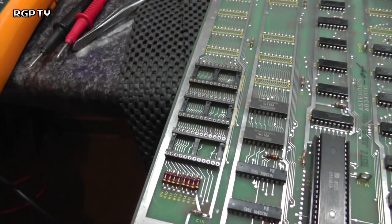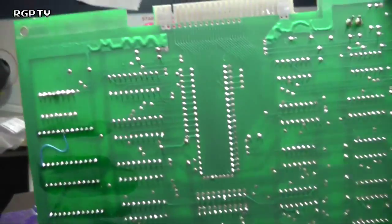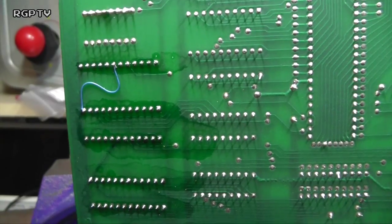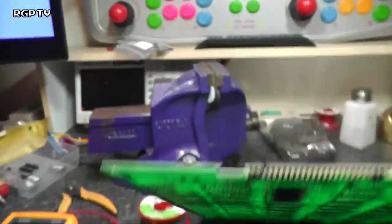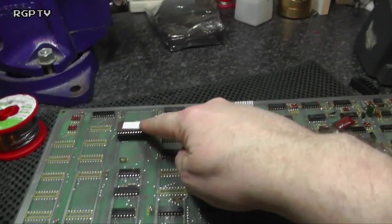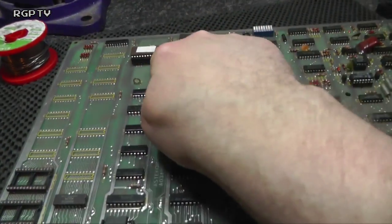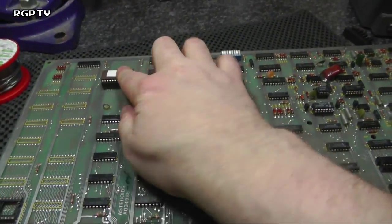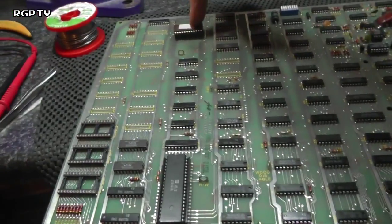There we go — three nice new sockets installed. What we found on the back of the board was a little wire trace joining pin 7 and pin 13, and we've carefully remade that as well underneath. Let's pop the ROMs and EPROMs back in, then turn our attention to that last nasty-looking socket. There's no point replacing three with nice new ones and leaving a crappy one on the board — and that's the last of the EPROM sockets done.